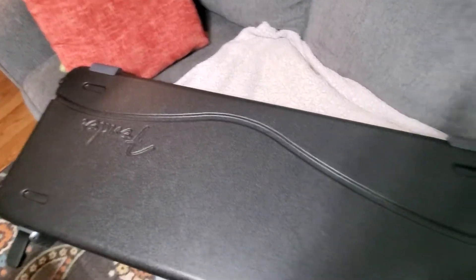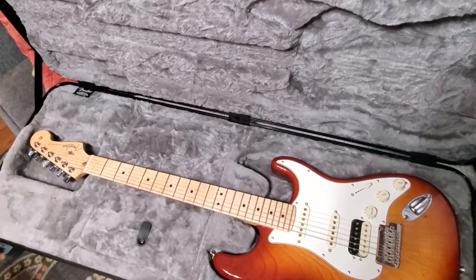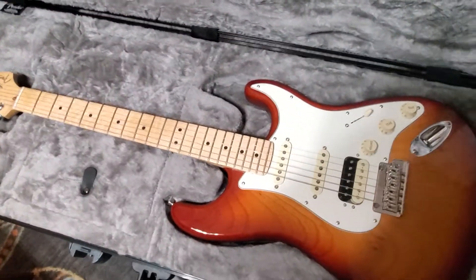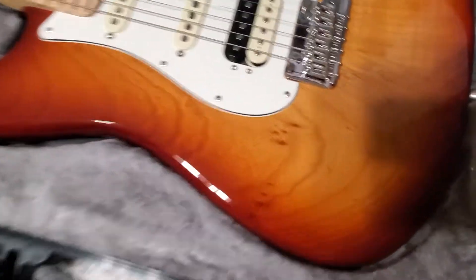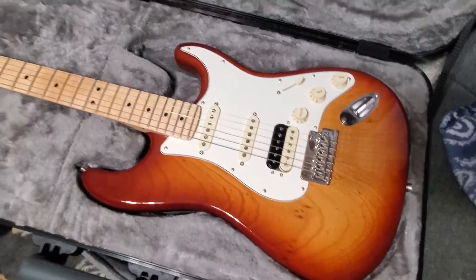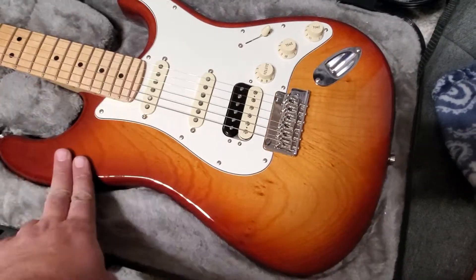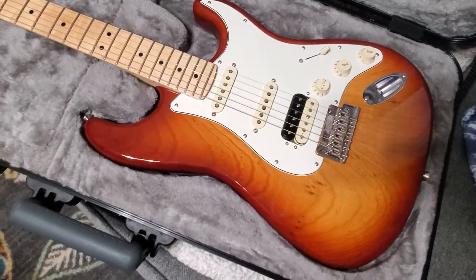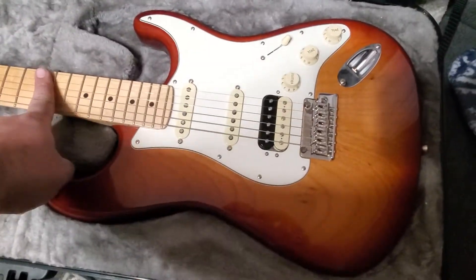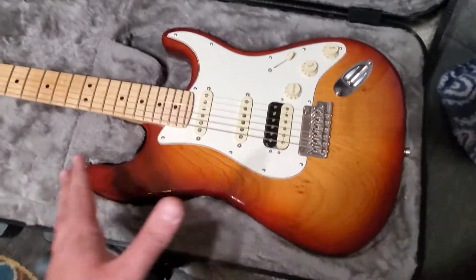The pictures made it look incredible, so let's see if the actual guitar looks as good as the pictures. Oh! Oh! This is — maple neck, HSS configuration with the Shawbucker at the bridge. This is exactly what I wanted.